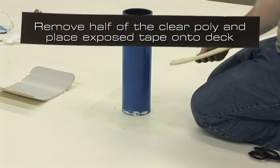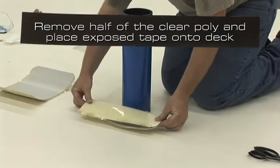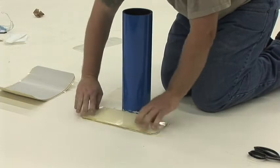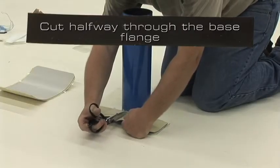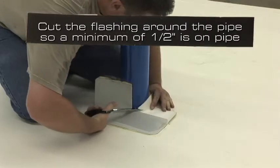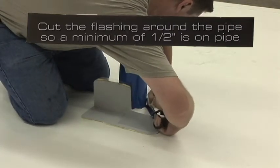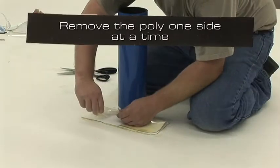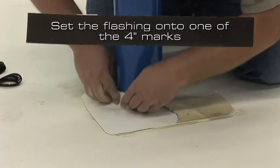Remove half the clear poly and place the flashing with the exposed tape onto the deck membrane at the marks that were made earlier. Cut halfway through the base flange until you are about 1 inch from the pipe. Press the flashing with the remaining poly into the angle change and cut the flashing around the pipe so that a minimum of one half inch of flashing will go up the pipe. Repeat this for the other side of the pipe.